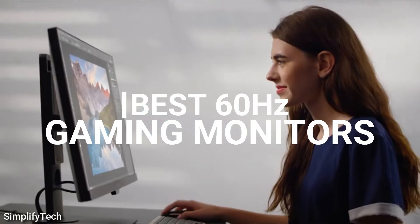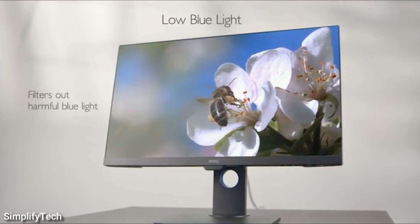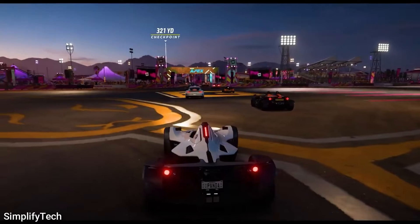In today's video, I am going to show you some of the best 60Hz gaming monitors that you will easily buy after watching this video. So without wasting any time, let's get started.